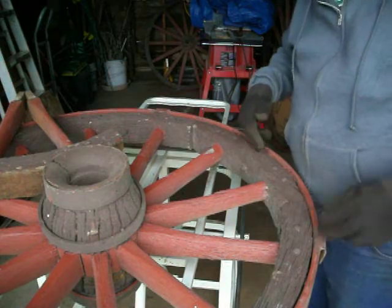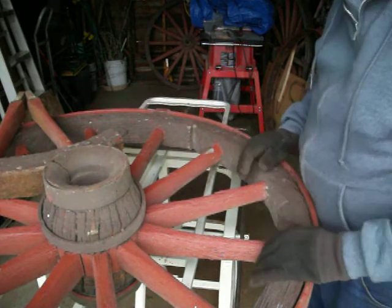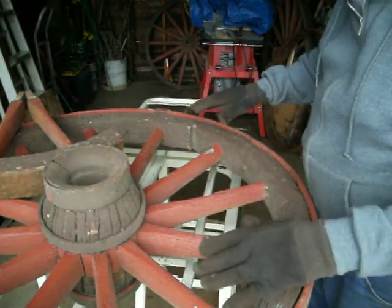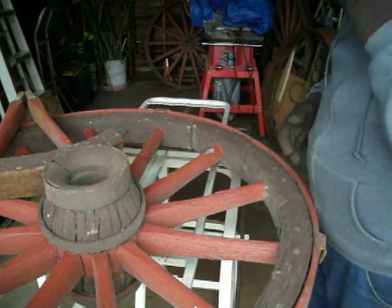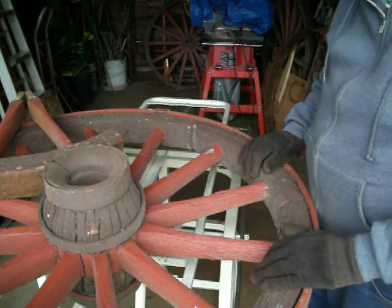Once we get all the bolts sawed off on each of the fellies, then the iron tire will come off easily. When we put it back together, it's just the reverse of that.